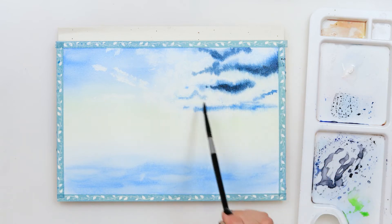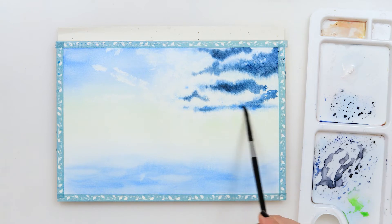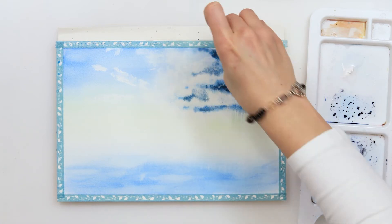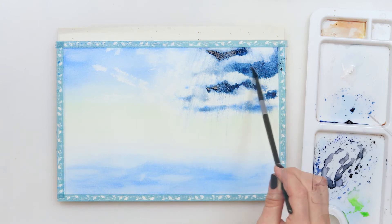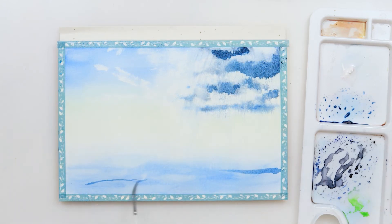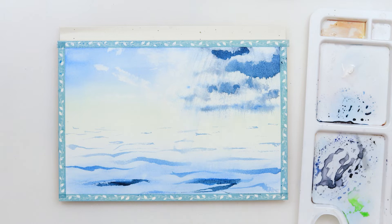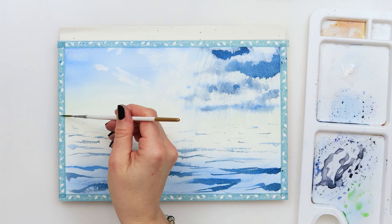I'm using a mix of azure and indigo — those are the only two colors I will be using for the clouds and later for the sea. When the paint is fully dry I'm adding texture to my sea using a script brush, slightly sliding on the top of the paper with only the tip of my brush, then pressing harder using the side, and again lifting and sliding with the tip. That is the way to get beautiful textures and an impression of waves on the sea.